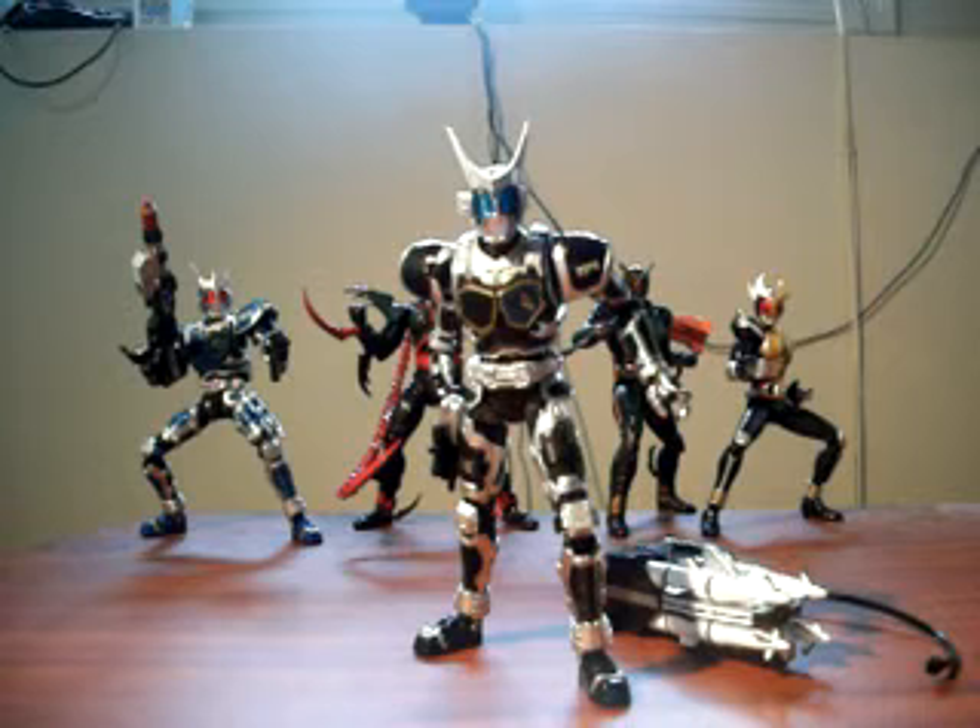the G3X looks like the main action figure and the G4 looks like a simple repaint. In fact, it's more than just a repaint — there's also some retooling done. The sculpt is somewhat different with respect to some armor components such as the forehead crest, the shoulder armor, and even the thigh armor. So there are some fairly significant differences in the mold of the G4 compared to the G3X.